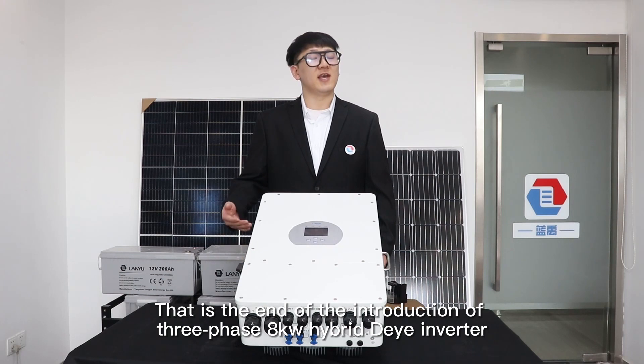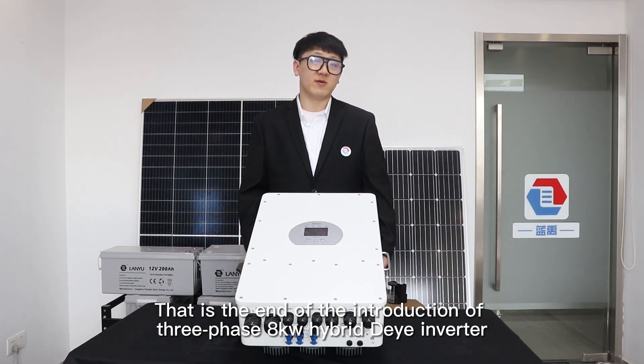This concludes the introduction of the interfaces for the 8KW hybrid inverter. You can choose a mode as needed.